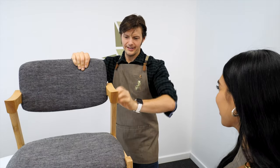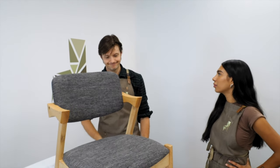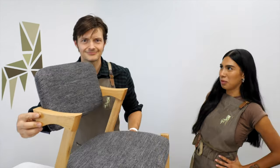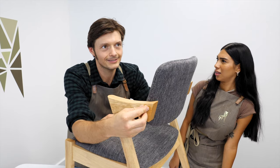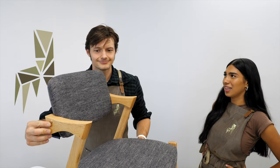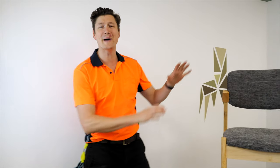Chairrific! And now what we have to do is put in the nubbins. Nubbins? Buttons! Plugs! Plug? Nubbins? Buttons! Plugs! Chairrific! And that is our beautiful Bella chair!